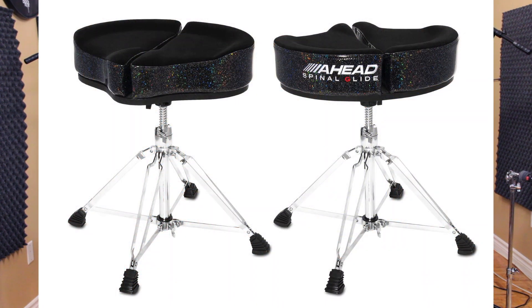Another favorite thing — I'm actually sitting on it right now. This is the AHEAD Spinal Glide Drum Throne. It's super sturdy with a four-leg design, a back saver, and super comfortable — probably the most comfortable drum throne I've ever sat on. The seat itself is a split design, which helps take the pressure off your spine, so when you're sitting for long periods during those long shows, you're comfortable the entire time. Once I discovered this throne, I take it everywhere. If you're in the market for a really good, well-built, comfortable drum throne, the AHEAD Spinal Glide gets the Beatdown Seal of Approval.